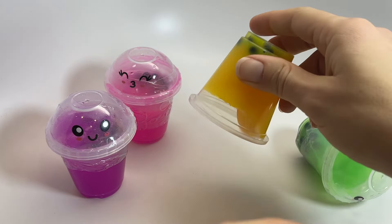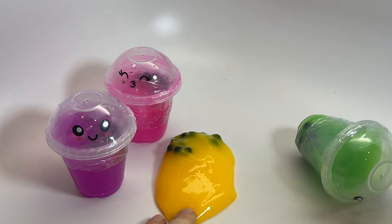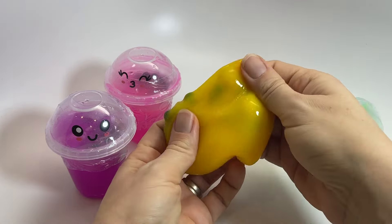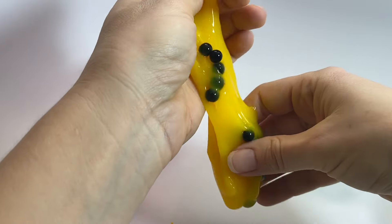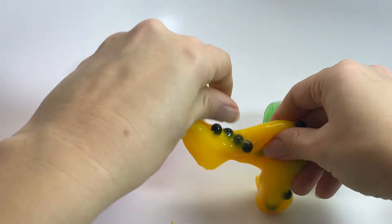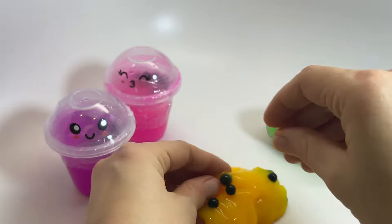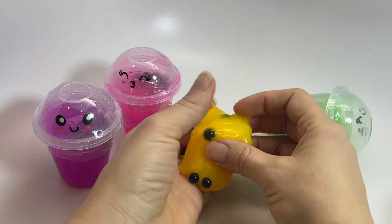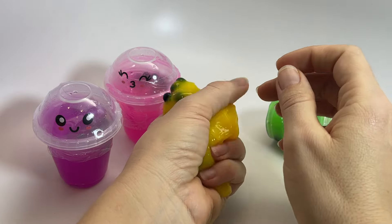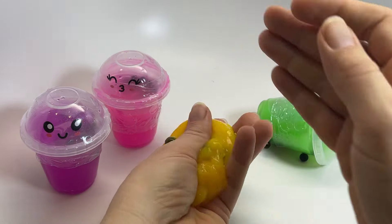Here we have a thick, drippy, gooey, wiggly slime. You can see the oozy consistency, and there go the little bobas falling out — you can see these little balls are squishy, and they go flying. It's just a fun sensory toy, it looks super cool, and the little bubbles really add a nice texture to it.